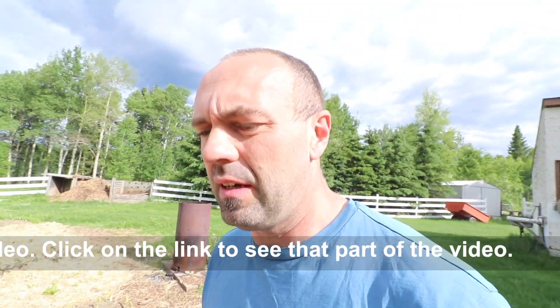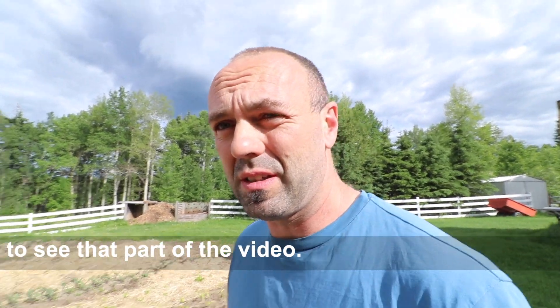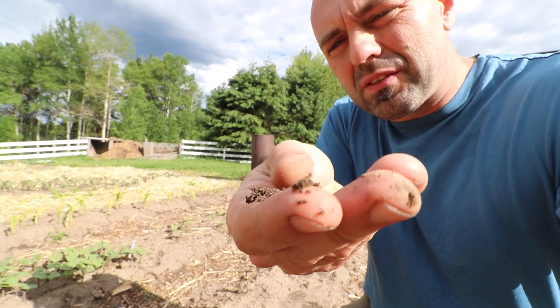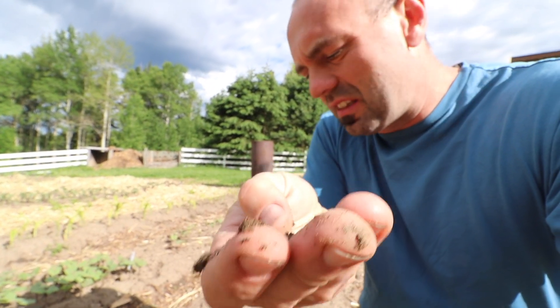This garden had been rototilled probably for 20 plus years and so it really is starting to look like a gray wooded soil. If you take a peek at this, it's like the perfect mix of sand, clay and silt.